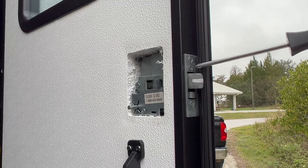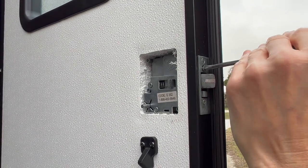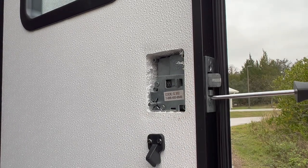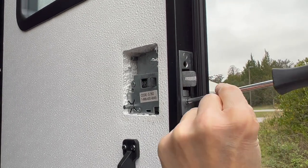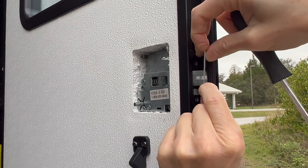Next, remove the door edge plate. With the door slightly open, remove the screws that hold the door edge plate to the door. This keeps the lock portion of the handle in place in the door. Once the screws are removed, remove the door edge plate and set it aside.